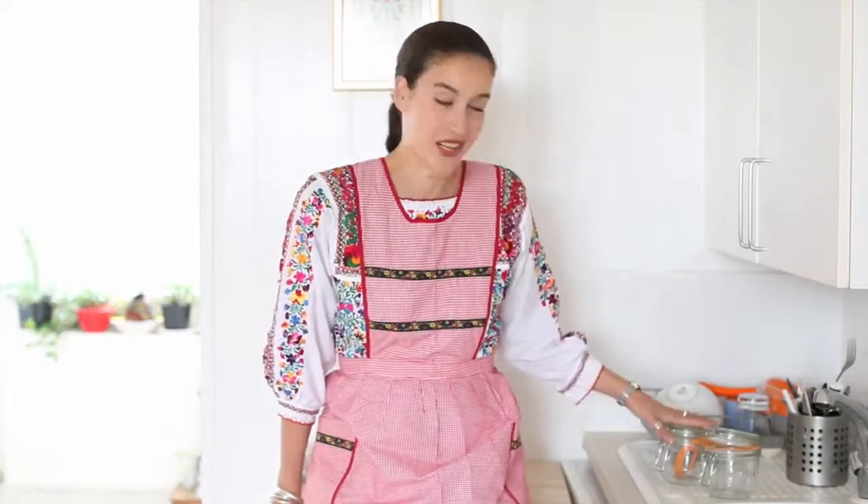Mushroom Confit. Hi, my name is Carmen and today we're going to make a Mushroom Confit using Le Parfait Jars.